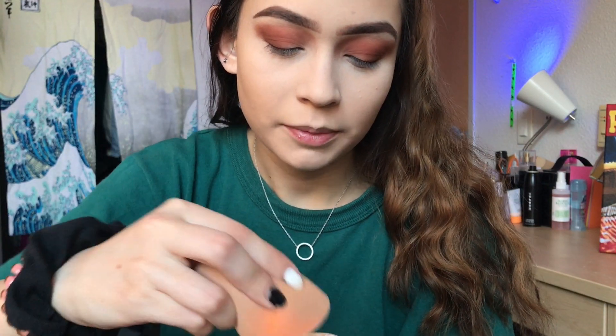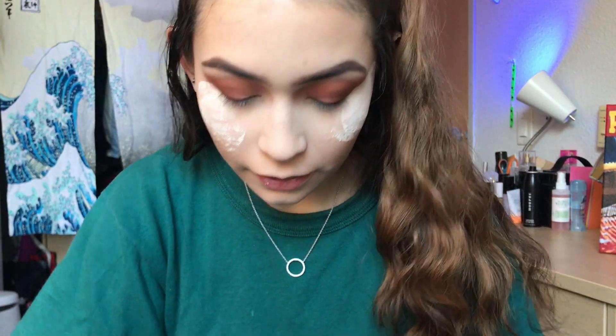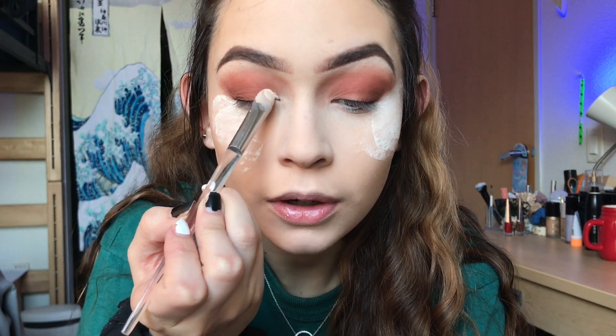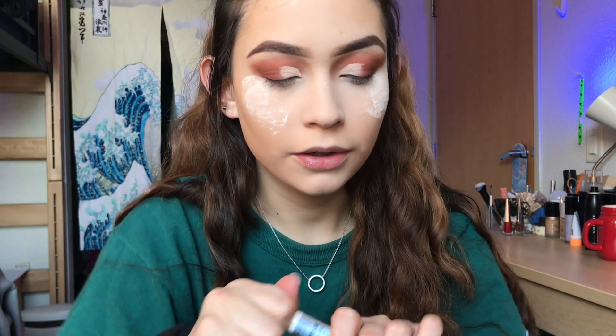Before I start to add glitter to my lid, I'm going to put some translucent powder under my eyes. I'm just doing this to catch all the fallout and make sure that my makeup still looks good later. So I'm just taking some concealer and I'm going to cut my inner corner area. And then on top of that concealer, I'm going to go ahead and add this NYX glitter glue that I have.